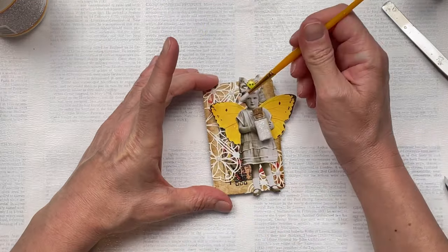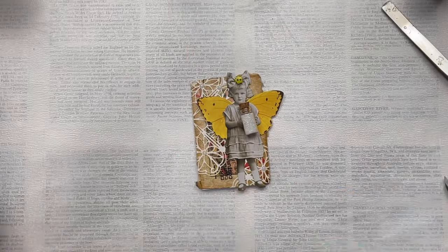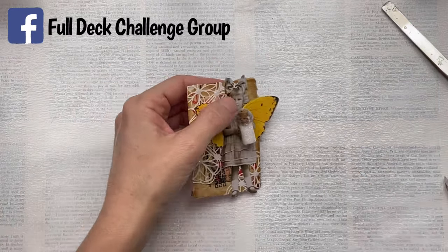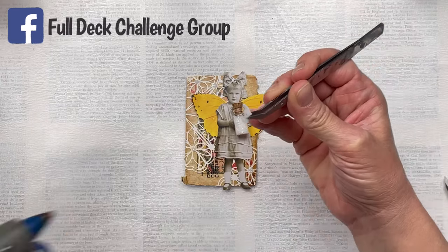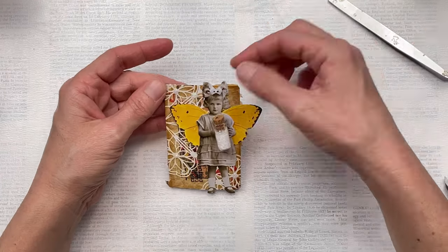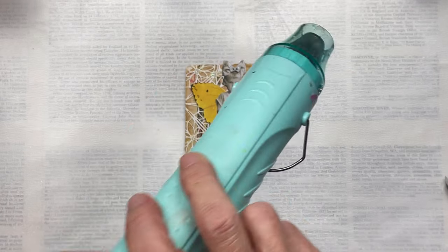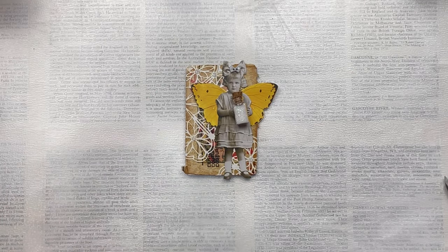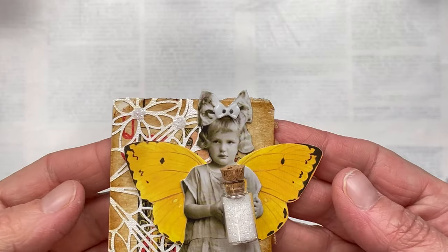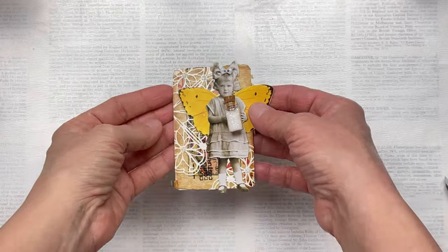You can join in my Full Deck Challenge anytime — we have completed Full Deck Challenge 1, and this is Full Deck Challenge 2. If you are on Facebook, please do join my group, just search Full Deck Challenge group. I'm not crazy about the little yellow flower button in the middle of her bow, so I'm taking it off and replacing it with a little white bow button — it's also a miniature button in the shape of a bow, and I think that's going to be more subtle and suit the bow better.